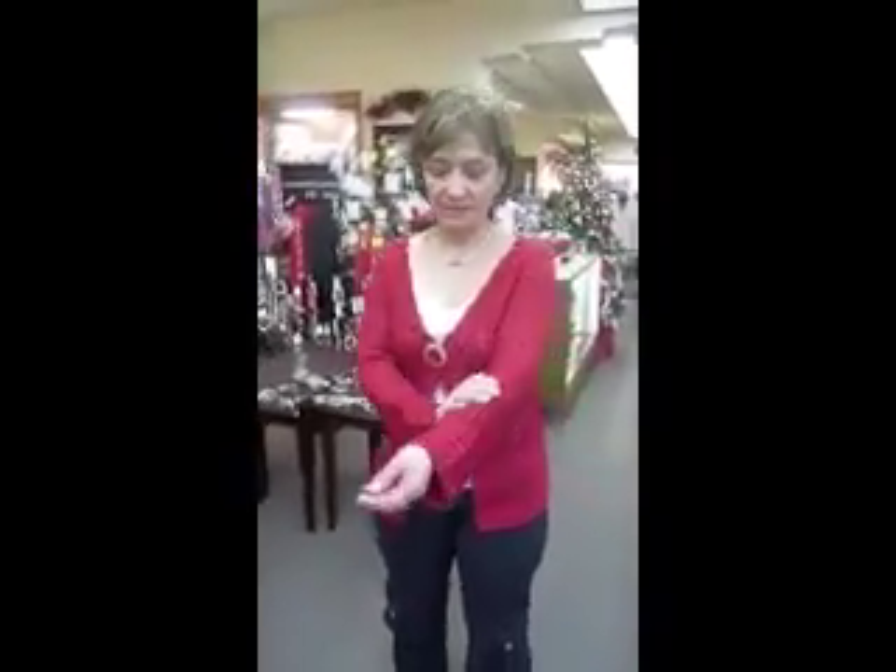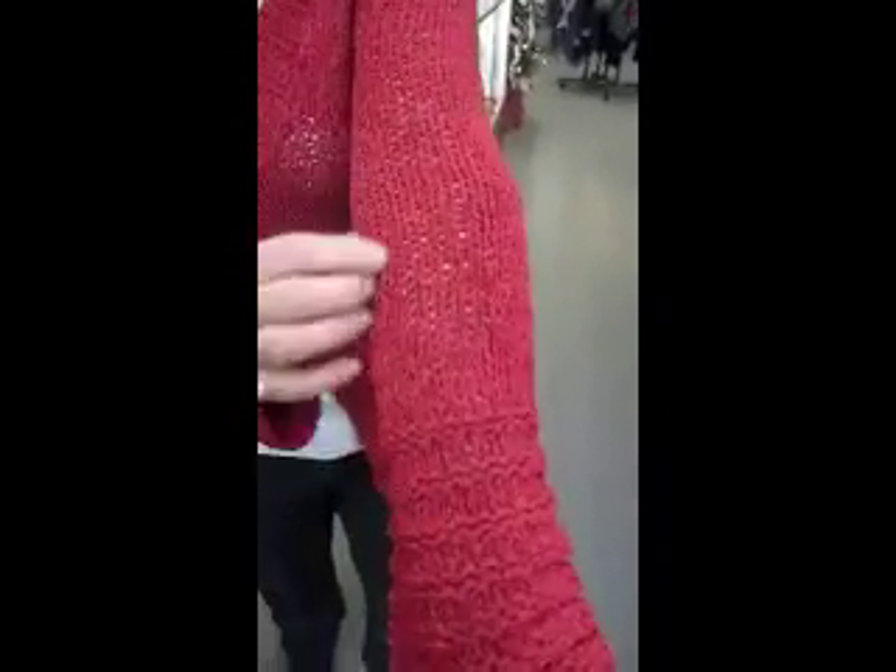Parker's does a really good job with their knits. The knits last well — no fuzzies, even after a year or two, no fuzzies. Very very nice.